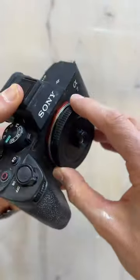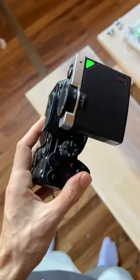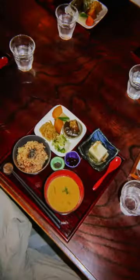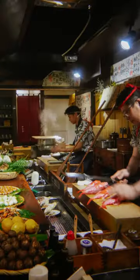I 3D printed some extra stuff just to kind of clean up the whole look and protect the lens. Honestly, this worked so much better than I ever thought it would. It was my most used lens the entire time we were in Japan, and it's probably going to be one of my go-tos. It's so light, it's so compact, and it was practically free.